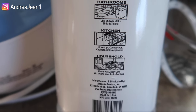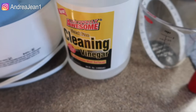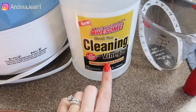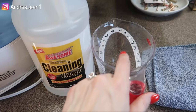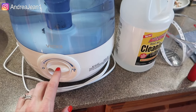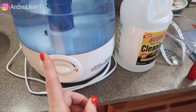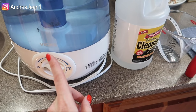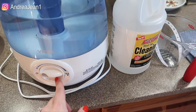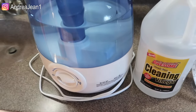If you check on the back, you can see a variety of places you can use this particular cleaning vinegar. And for a buck, you know I'm all about that. I have a measuring cup and a little rag. This process is going to be super quick and should take you less than 30 minutes. If you are new here, make sure you hit me up on Instagram, Andrea Jean One. I teach women how to turn their passions into profits, and there is a freebie in the description box as well.